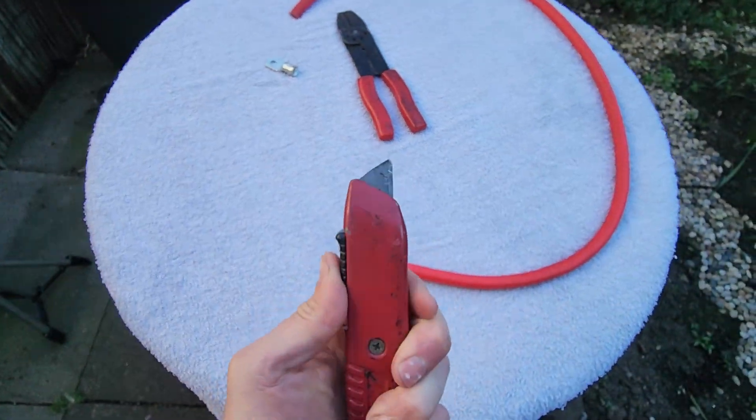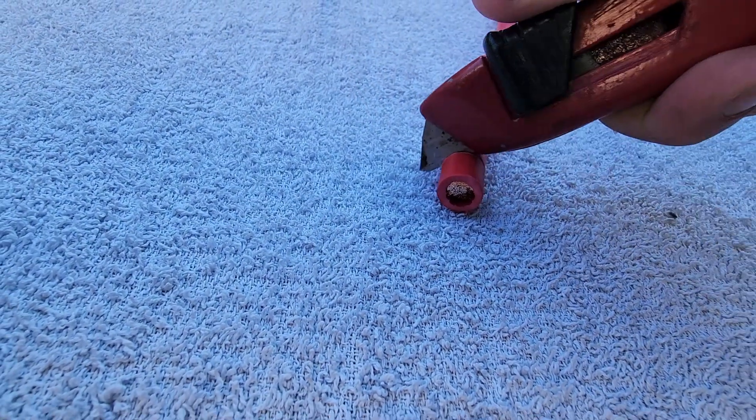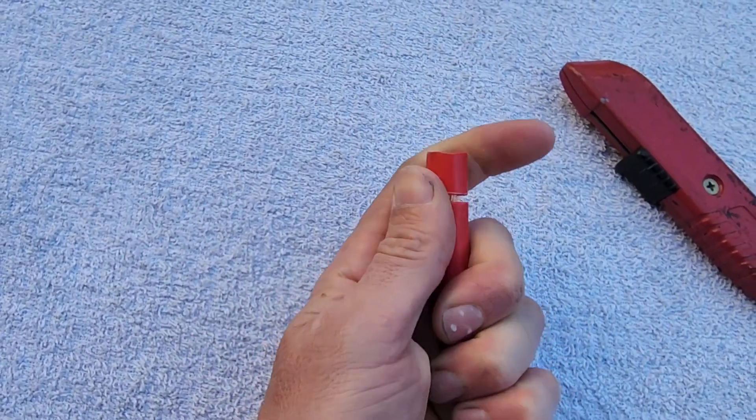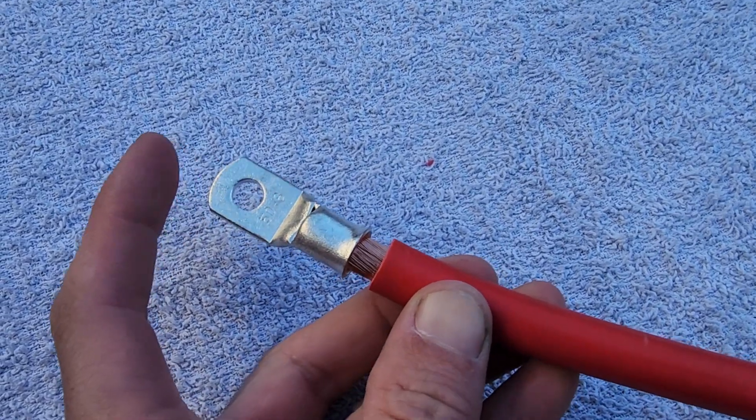I've marked the insulation all the way around there. We're just going to get a little knife and cut all the way around it. Once we've cut all the way around it, we can pretty much just pop this off with a little bit of force.